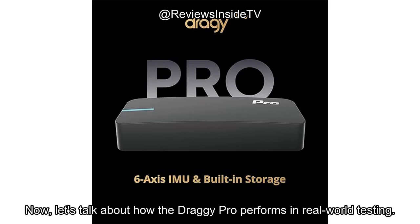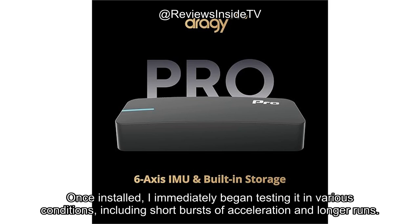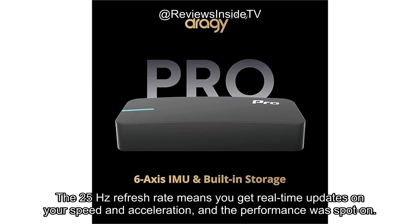Now, let's talk about how the Draghi Pro performs in real-world testing. Setting up the device was incredibly straightforward, thanks to the included mount that made installation quick and easy. Once installed, I immediately began testing it in various conditions, including short bursts of acceleration and longer runs. The 25 Hz refresh rate means you get real-time updates on your speed and acceleration, and the performance was spot-on.